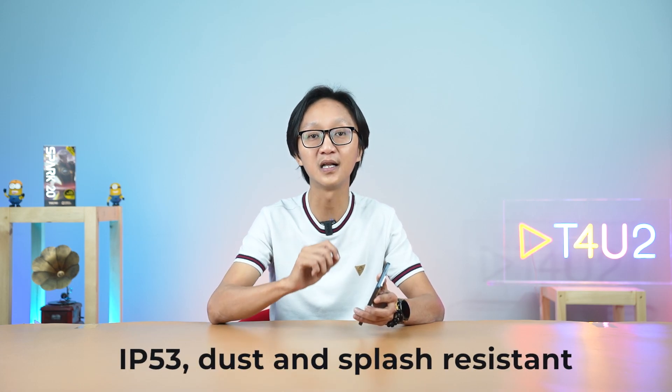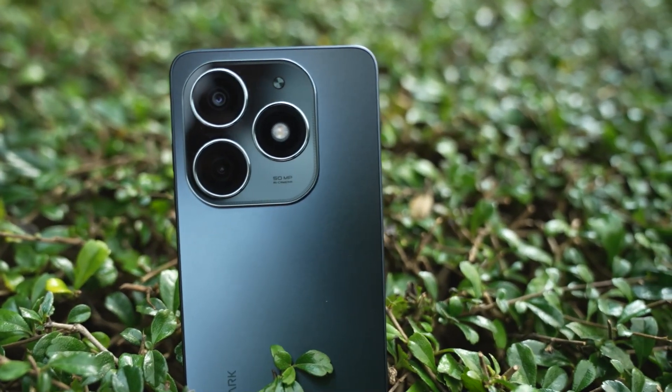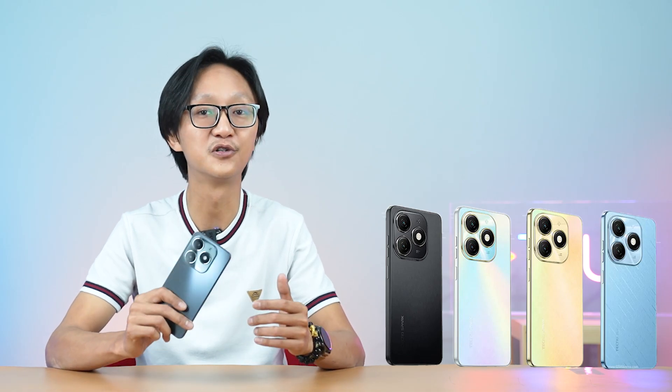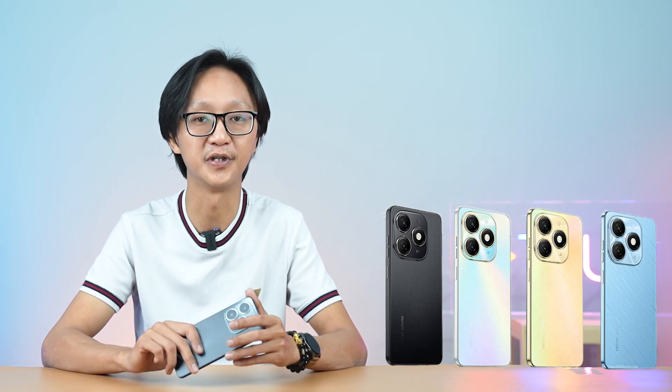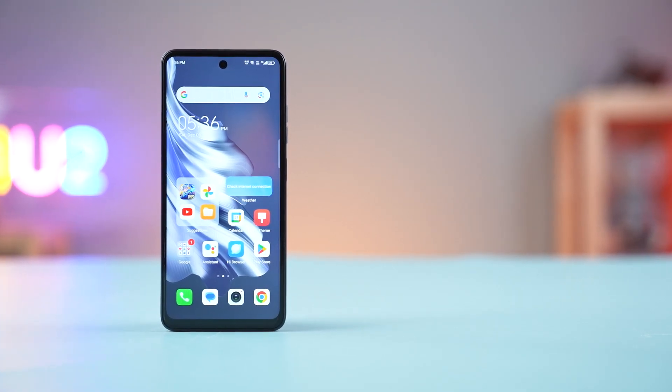We have to look at the entry-level phone, IP53 splash-resistant. We have to look at the camera set, we have to look at the camera.